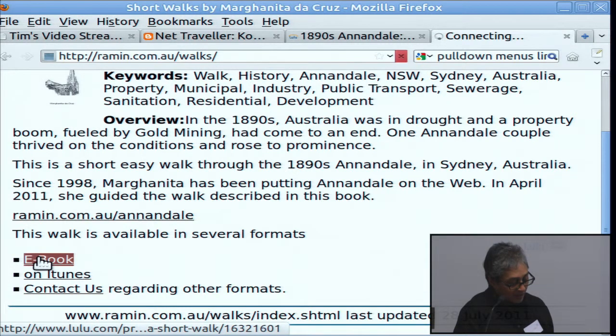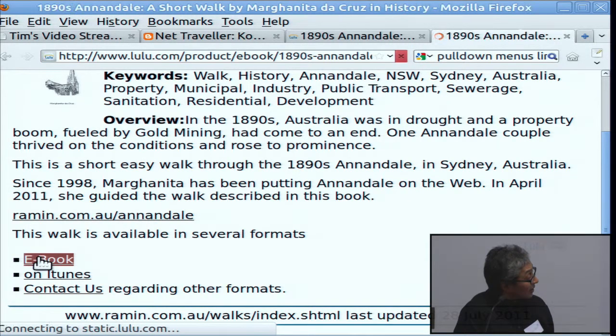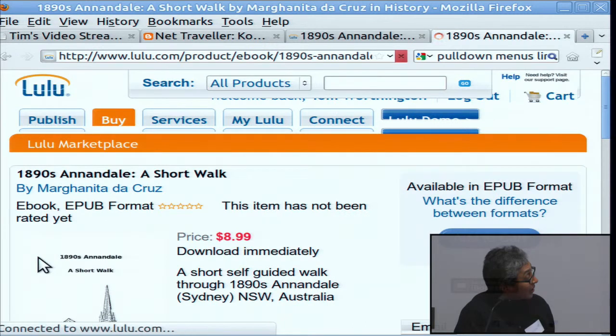It's available on Lulu. It's $8.99, which is US.